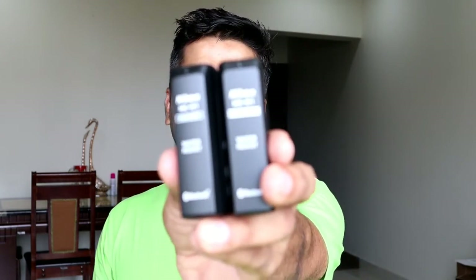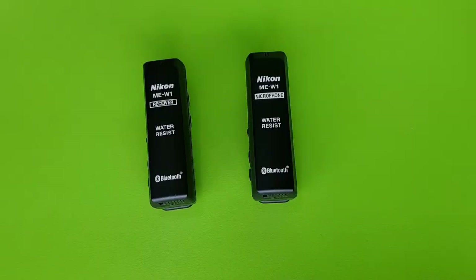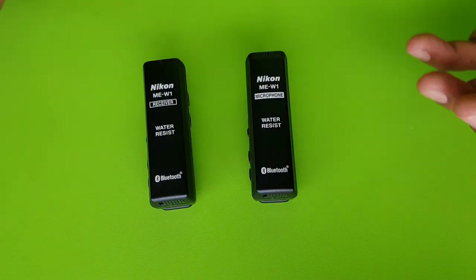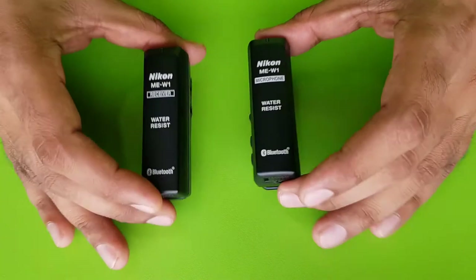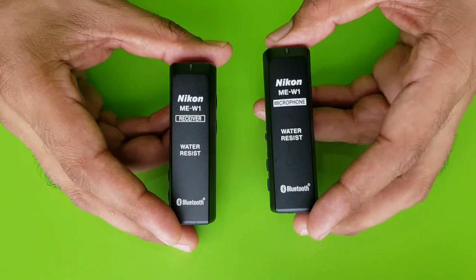This is my consecutive video where I'm talking about the wireless mic, and today I'm going to be talking about the Nikon wireless mic which is based on Bluetooth and works very efficiently. This was introduced about a year ago, and in my initial phase I didn't really use it, but in the later stage I've been using it a lot and honestly this has impressed me to a very large degree.